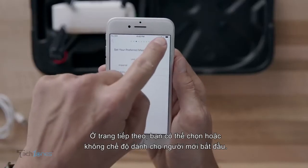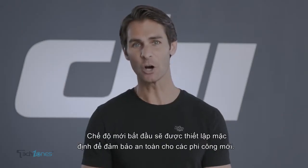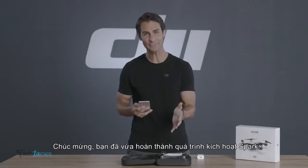Now on the next page, choose whether or not to use beginner mode. Beginner mode is enabled by default to ensure safety for new pilots. Congratulations — you've just successfully activated Spark.